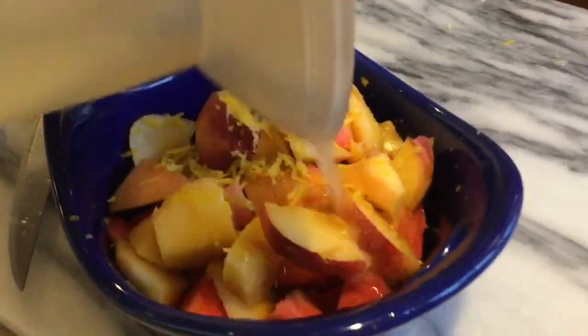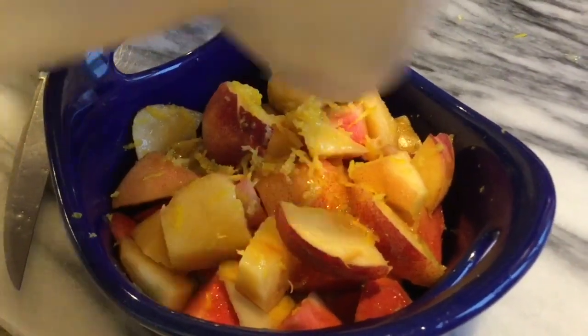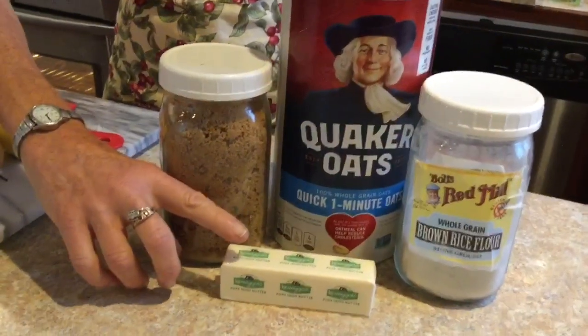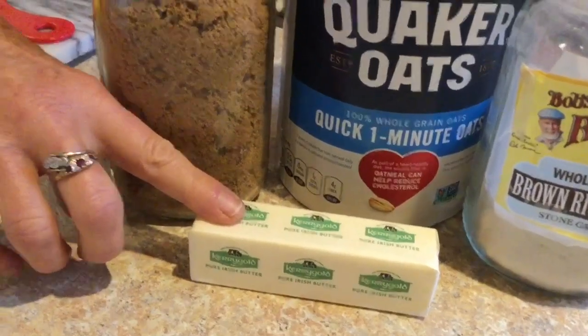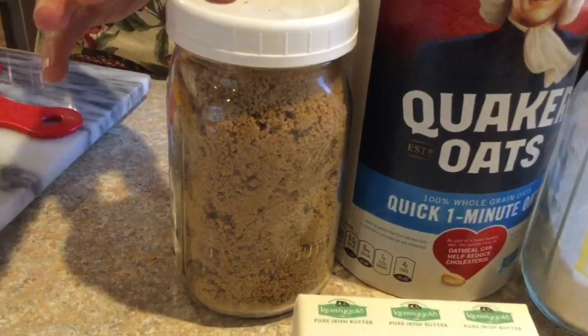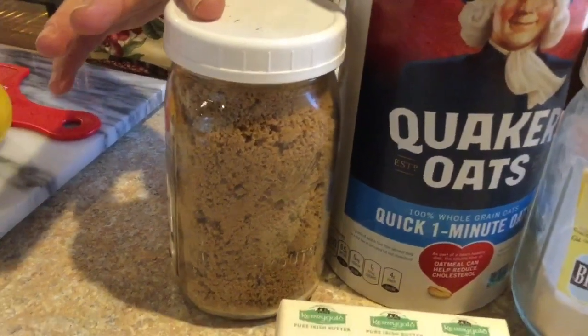We're just going to pour that in — that's plenty for this one-person crisp. Here are the ingredients for the topping. I start with a stick of butter; I like to use Irish Kerrygold butter. That will be mixed with two to three ounces of brown sugar, depending on how sweet you want it.